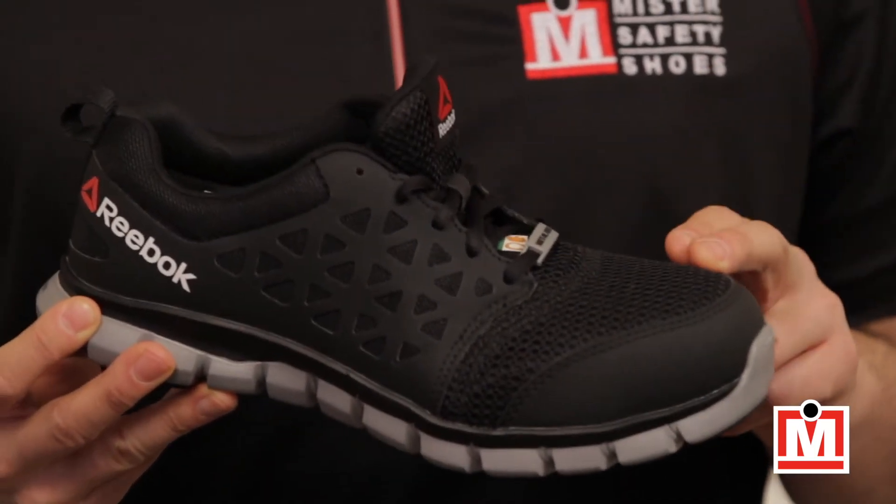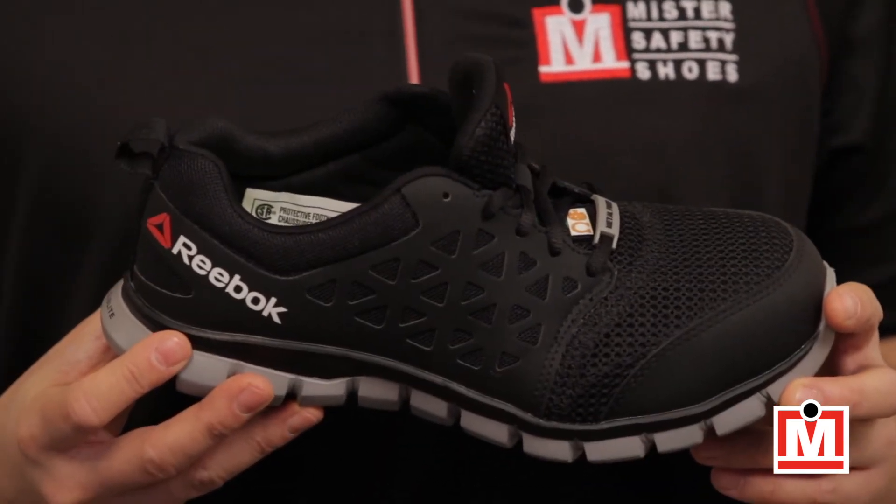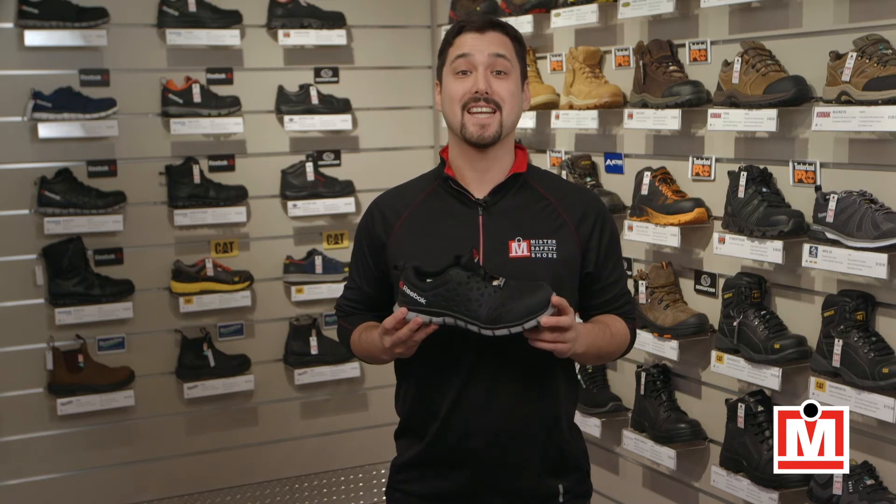The toe protection is composite, not metal, which helps keep them light, and they're electric shock resistant, and they also come in a static dissipated version.